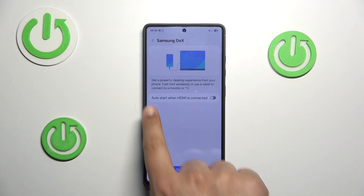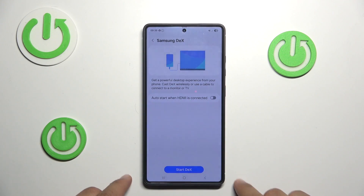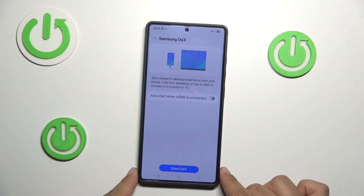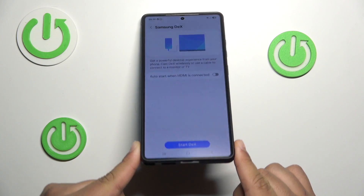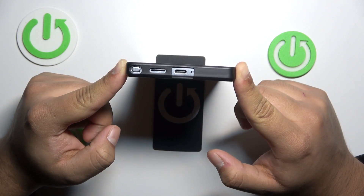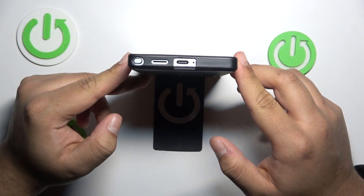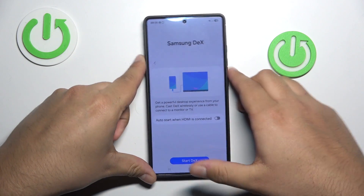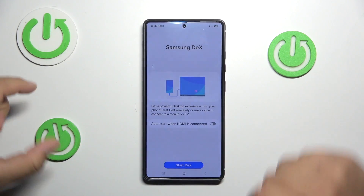You can use your phone and connect it to a monitor or TV. You just need to buy an HDMI to USB-C cable, connect your monitor or TV to your phone using that cable, and then press Start DeX.